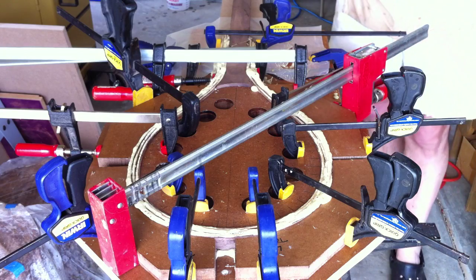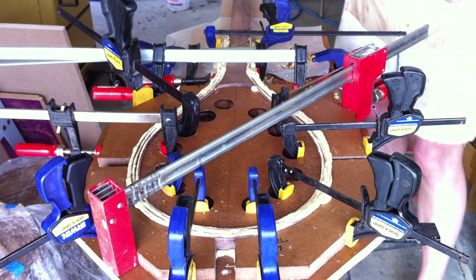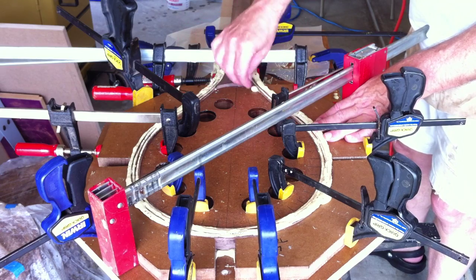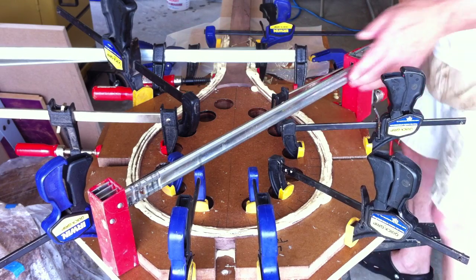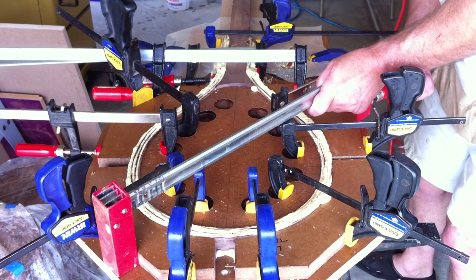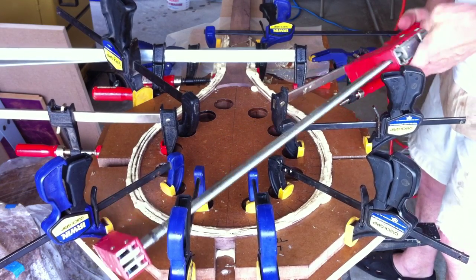It's been several hours since we glued up our fishing nets and the glue has set up pretty good. It's nice that the foam is all dried up. So we're going to go ahead and take it out of the clamps and see what we've got.